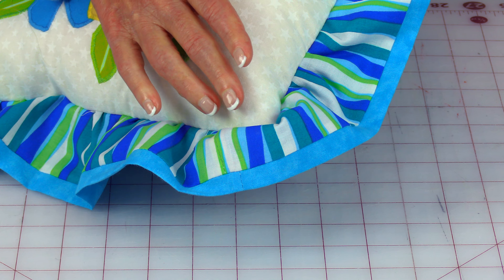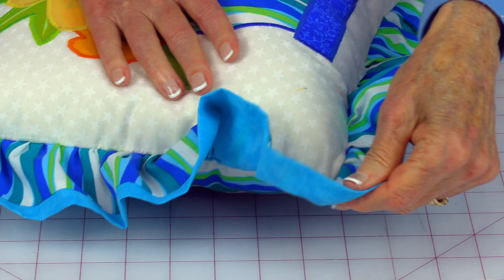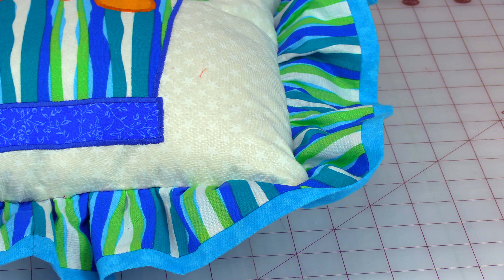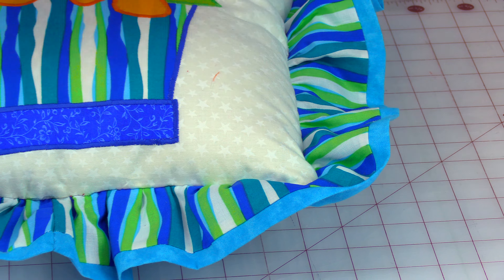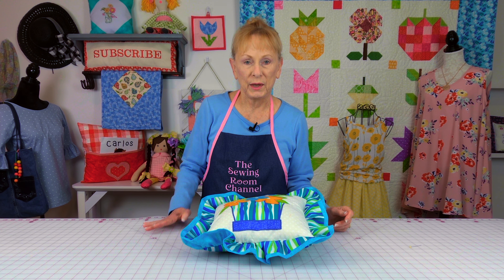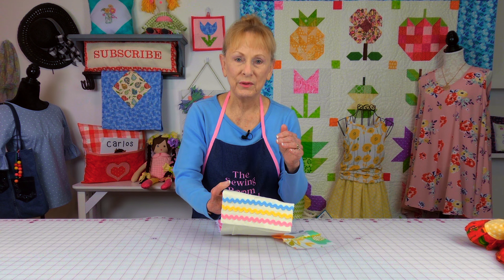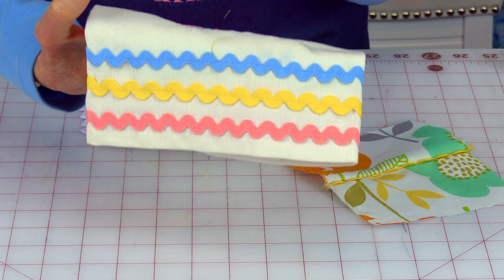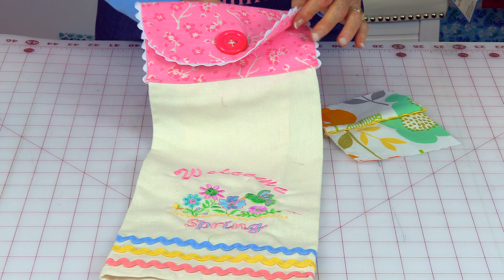I'm going to show you an example of that. This pillow has a corner where I should have put more gathers, so you can see it curling up and going in. This corner here is a little better. So if you want to really make it so that the ruffles do not roll in, take that extra time and put more gathers in it.